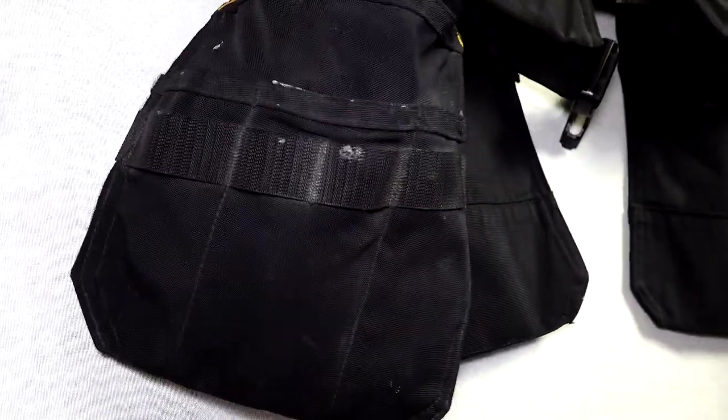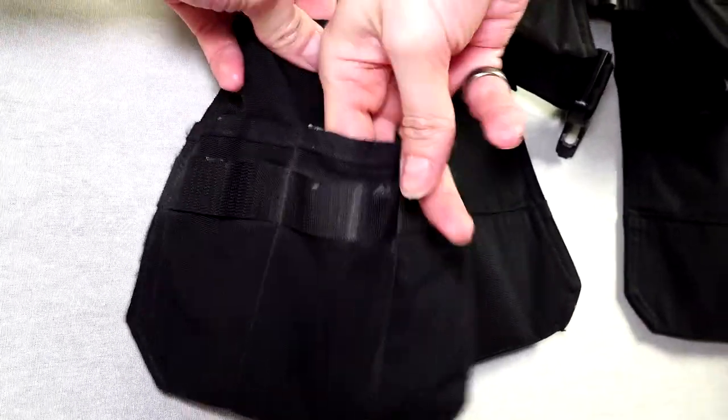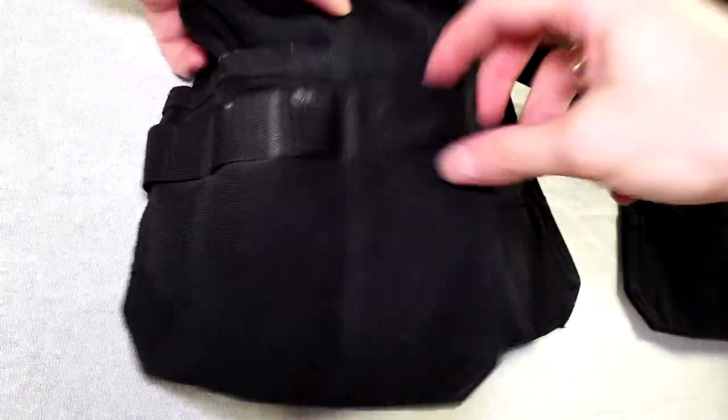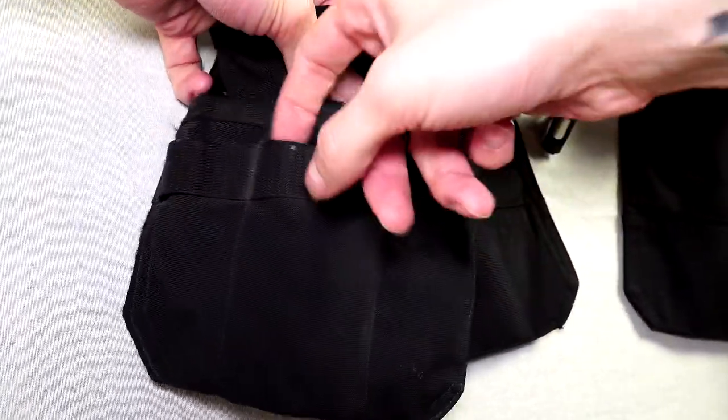There are two hanging pockets on the front and two hanging pockets on the back of the tool vest, similar to the hanging pockets that you get on some of the work trousers. There are plenty of sections and loops to hang your tools.